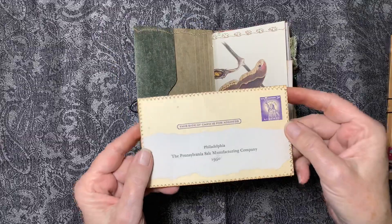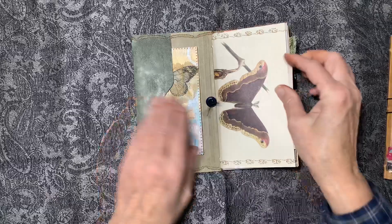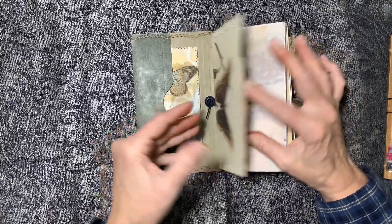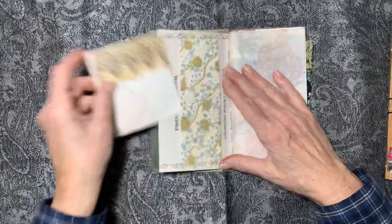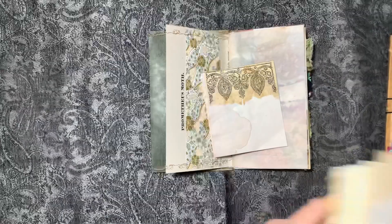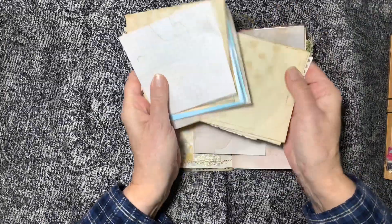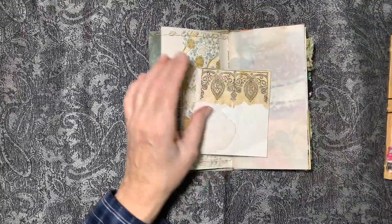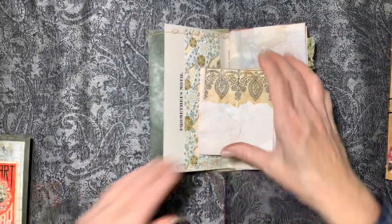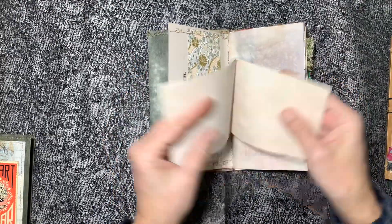Inside the pocket there's a collage tag. I collaged onto an old postcard which was blank on one side. This is a page from the butterfly book, and a belly band with some offcuts. After making these I have all these little scraps which I'll use to make another journal — just another little notepad-sized one.